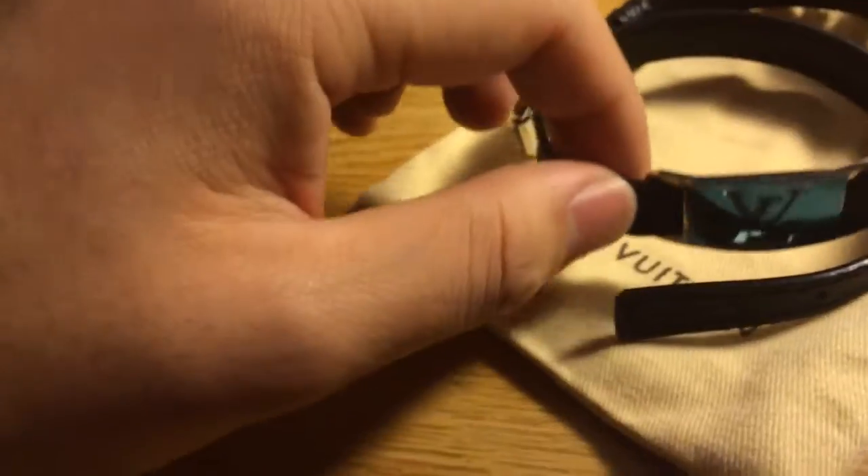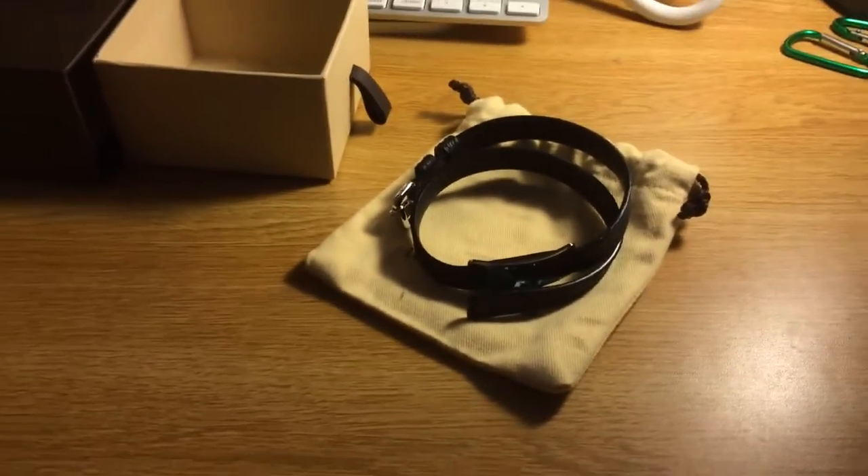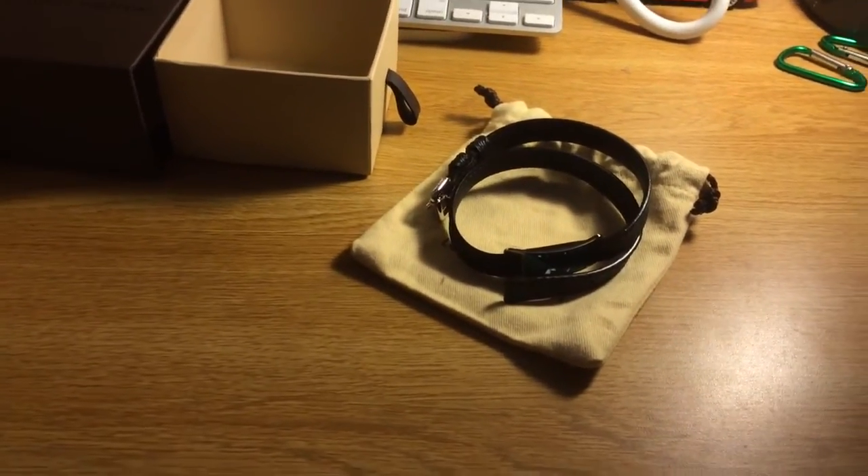And that's the Sign It bracelet. Very cool product. Thanks for watching. Please check out my other videos. Subscribe. Have a great day.